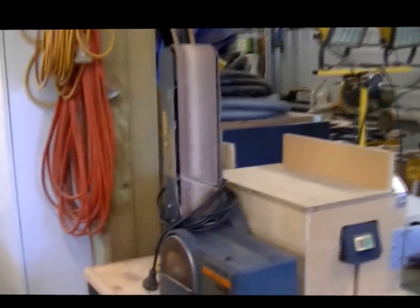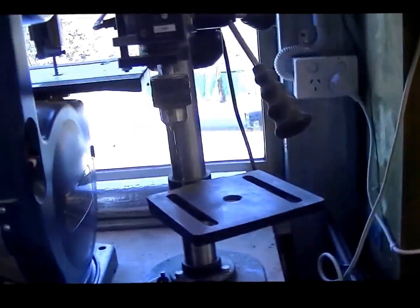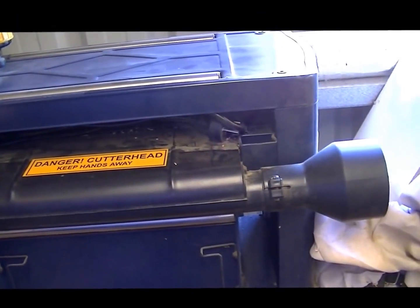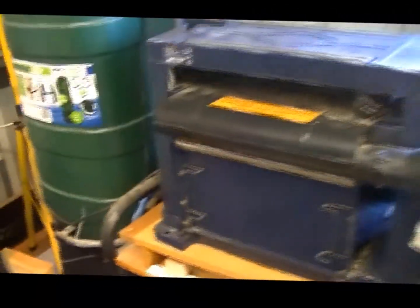I think this is Tasmanian blackwood again — it might be myrtle. This is my sanding and grinding station with the usual equipment. Moving around, I keep a portable pillar drill and a small bandsaw. There's a joiner here, but that belongs to a friend and I'm just storing it. There's also a thicknesser which isn't mine but I do use occasionally.